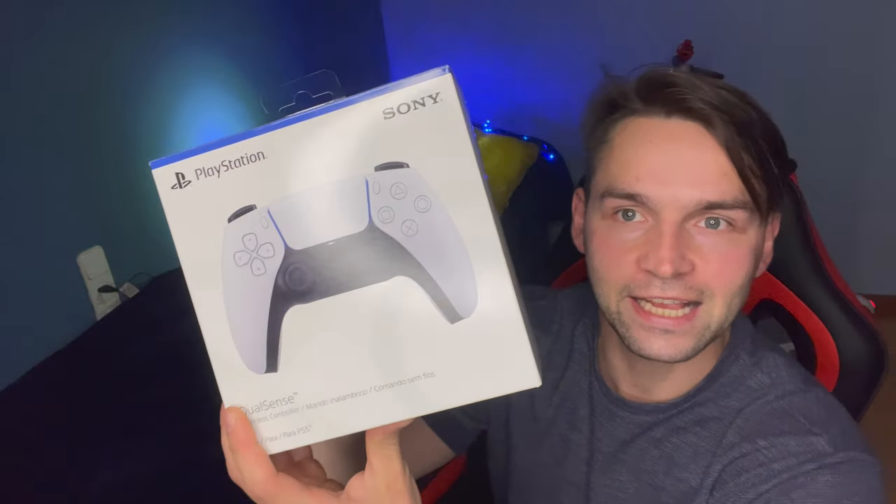Muy buenas a todos, hoy tengo un video especial: lo nuevo de Sony, de PlayStation 5. El mando de la PlayStation 5, recién sacado del horno, la cámara de PlayStation Full HD 1080, lo mejor de lo mejor, los auriculares inalámbricos. ¡Jamón jamón!